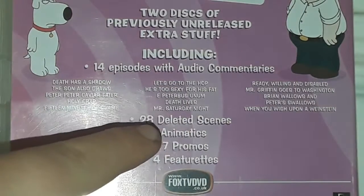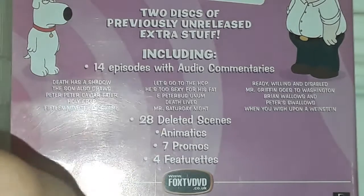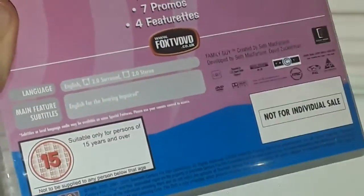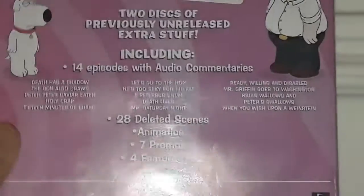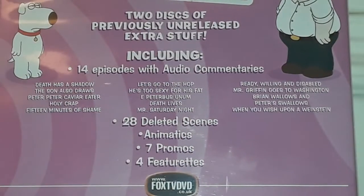You also get 28 deleted scenes, animatics, 7 promos, 4 featurettes, 14 episodes with audio commentaries, and it's a two-disc set as you can see. This contains episodes from Series 1 to 3, by the way.